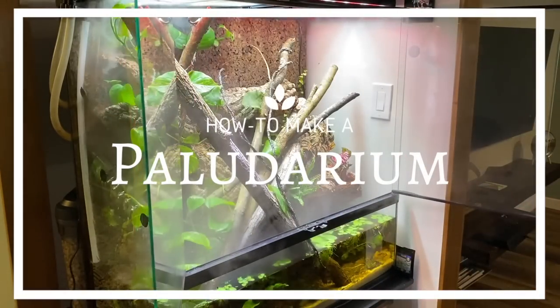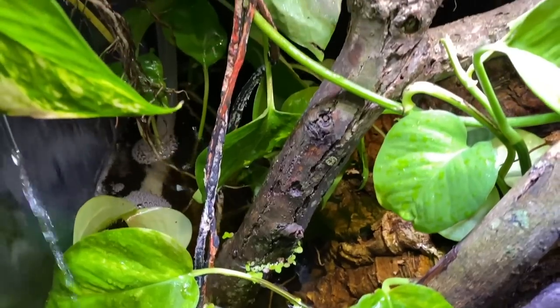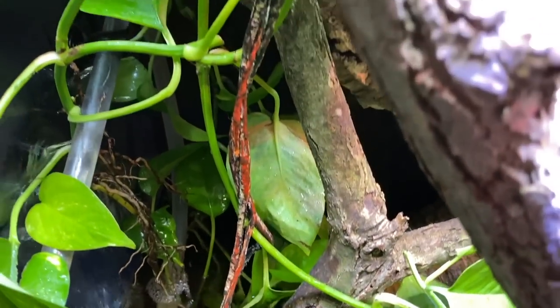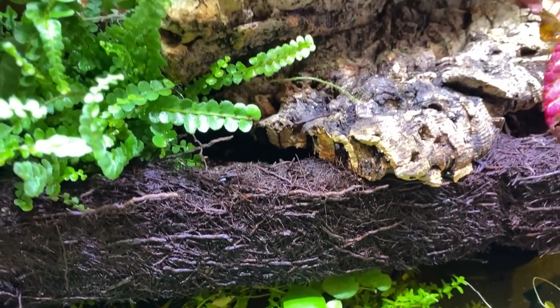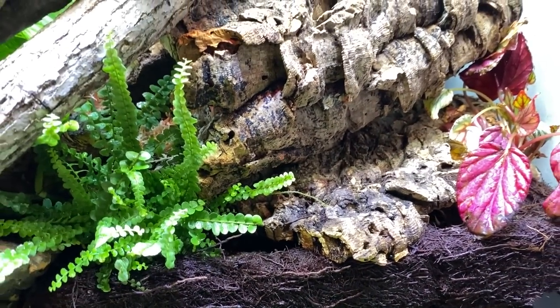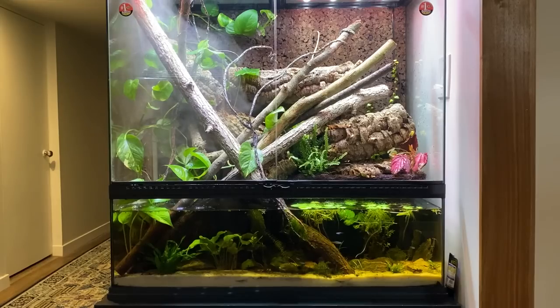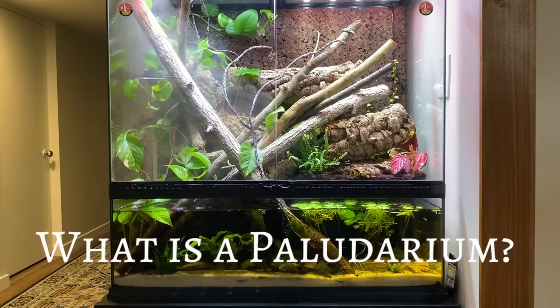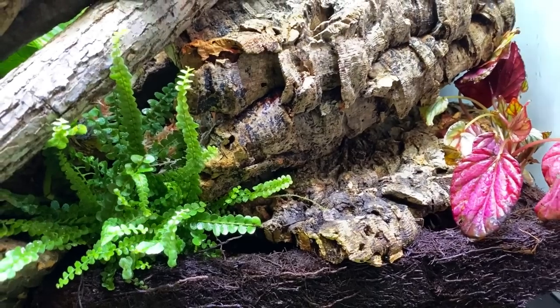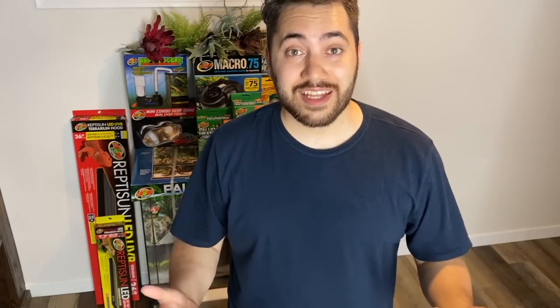In this video I will be teaching you how to make a paludarium from scratch. A paludarium is a type of vivarium that incorporates both terrestrial and aquatic elements.